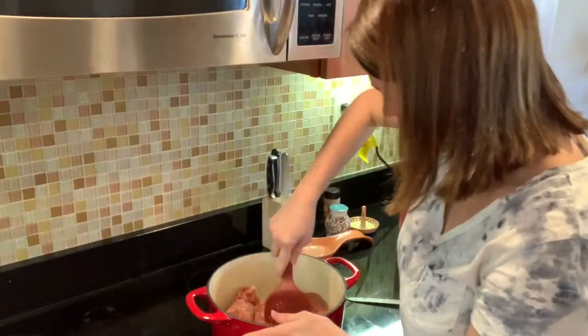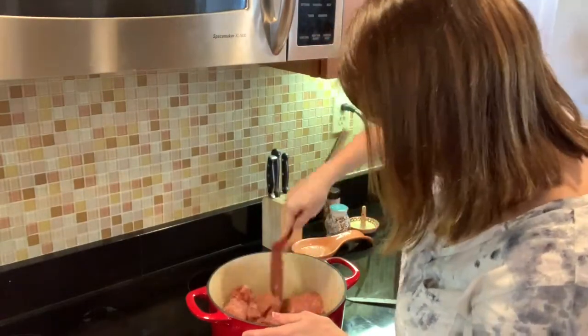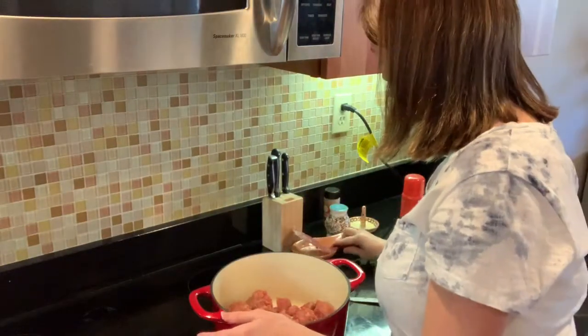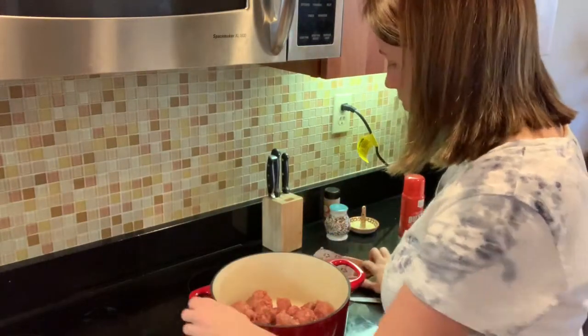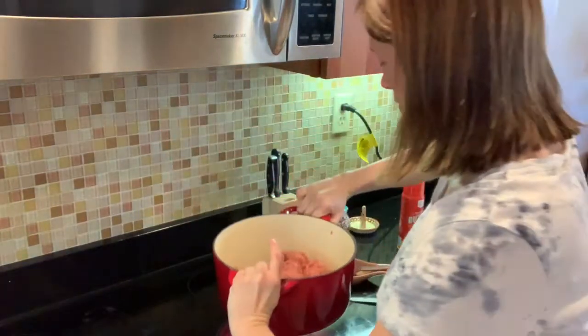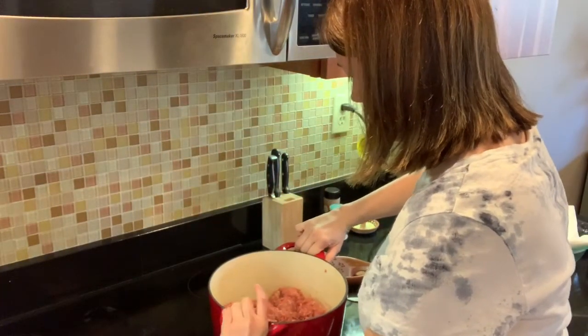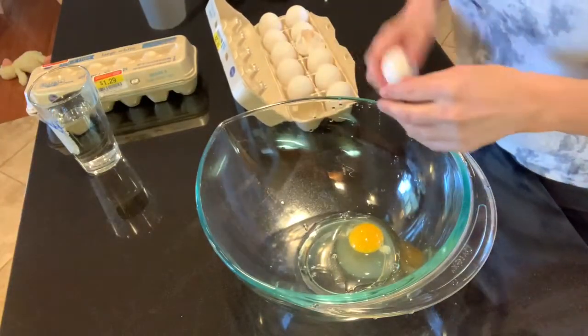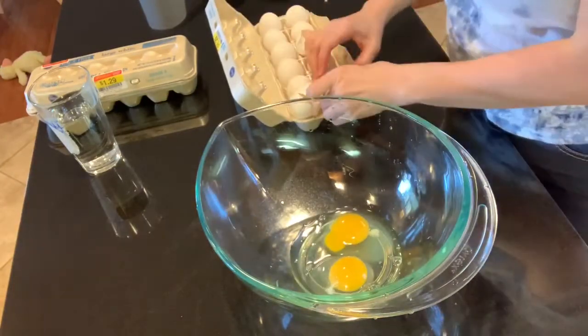I tripled this recipe, so I used three rolls of sausage, but for just one recipe you would only use one roll. I'll put the full recipe in the description box below, so you don't have to worry about any of that. I had to crack 18 eggs for this recipe because it calls for six.